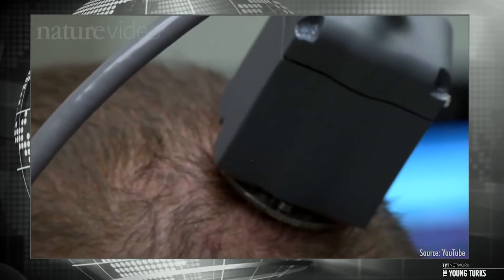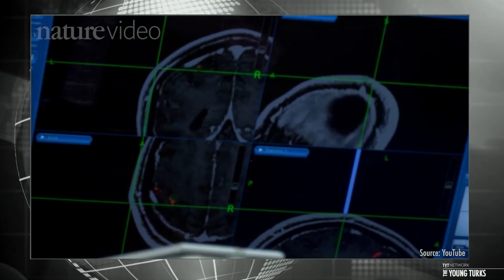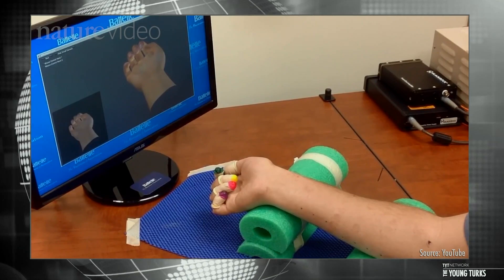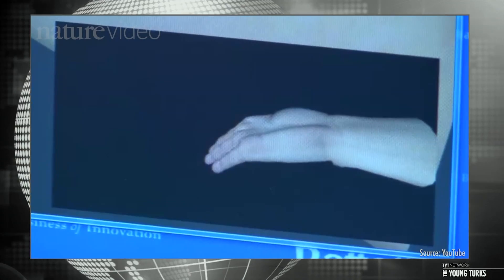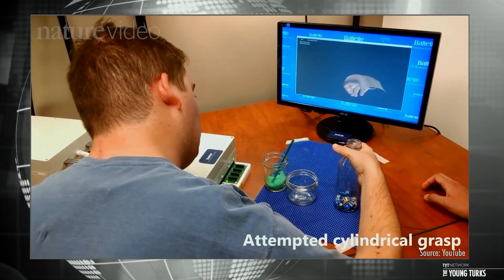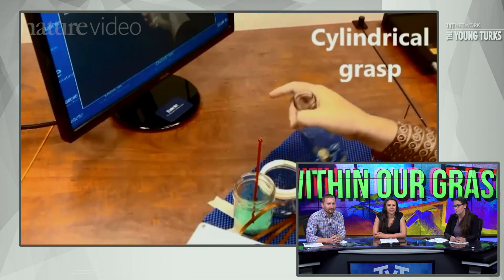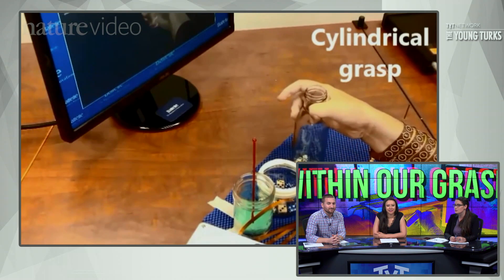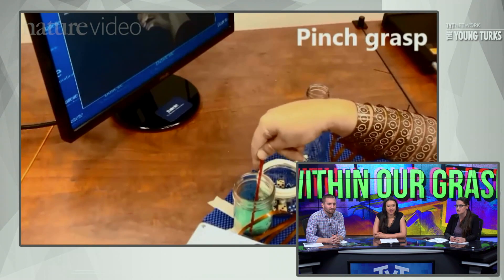The chip is in his head all the time, but he has to plug in to hook up to the computer. Eventually they hope to have wireless technology. Here they are mapping the brain activity, and then actually inducing changes. For a while, in order to learn, he used an avatar - but they knew it was really working when he could get past using the avatar and just think about it with his own brain. He hadn't been able to use that hand in years.